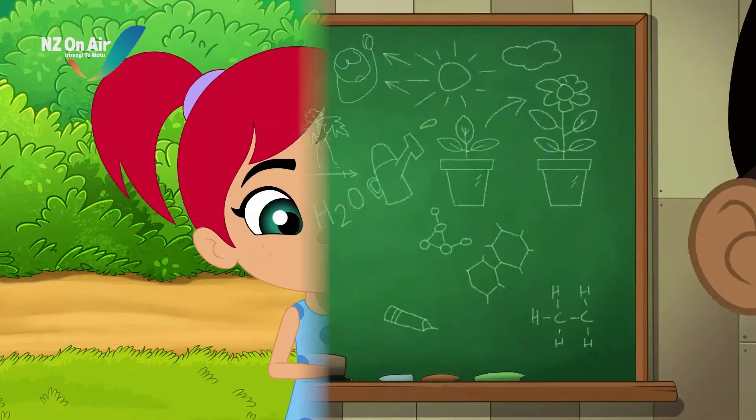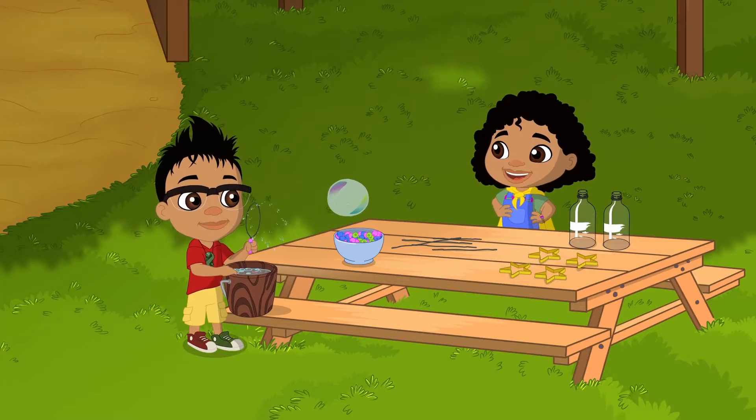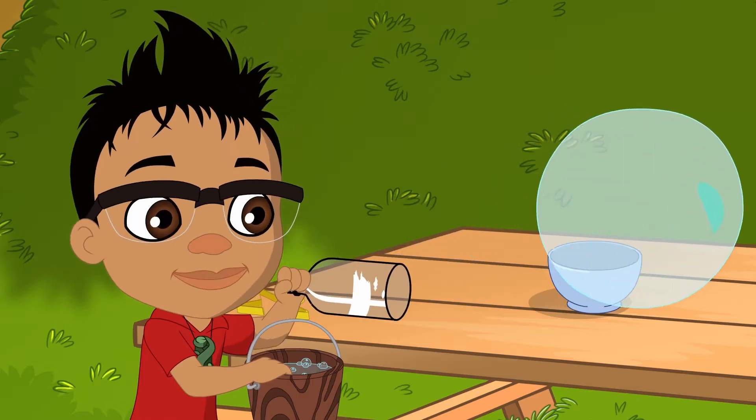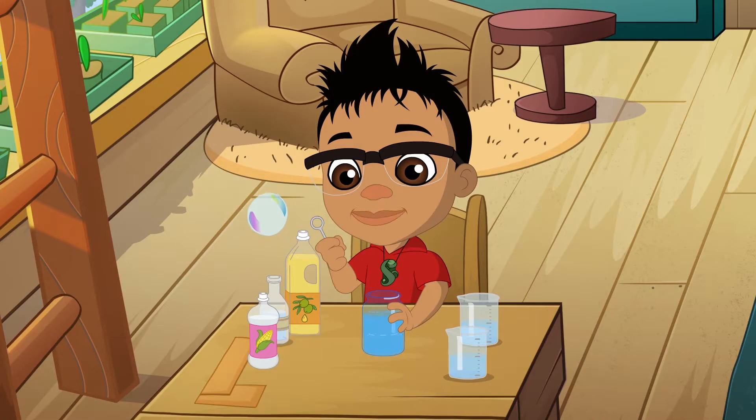Let's science it! Pop, pop, pop, pop! Bubbles are so much fun to blow but sometimes they only last a second before they pop!